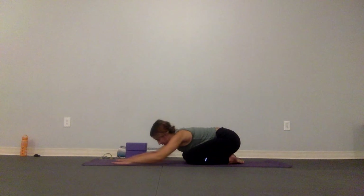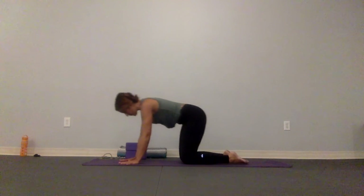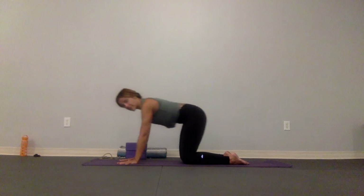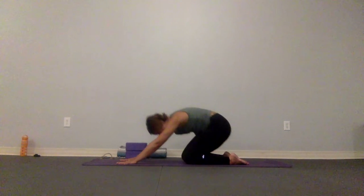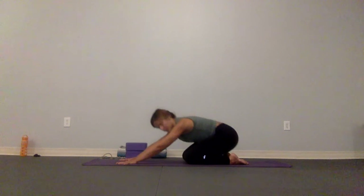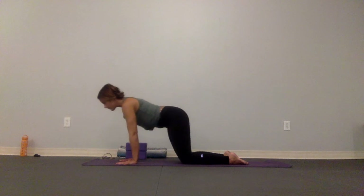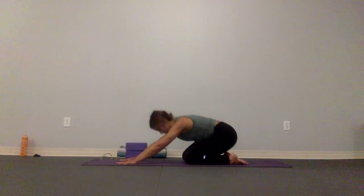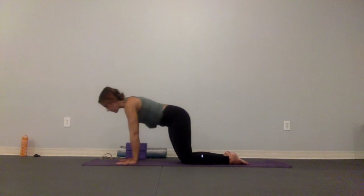We're going to use an audible breath in through the nose and out through the mouth. Then we're going to start to flow: as you inhale, come into tabletop; as you exhale, take it back down to child's pose. The inhale is generally through the nose, and the exhale can be a long breath out.